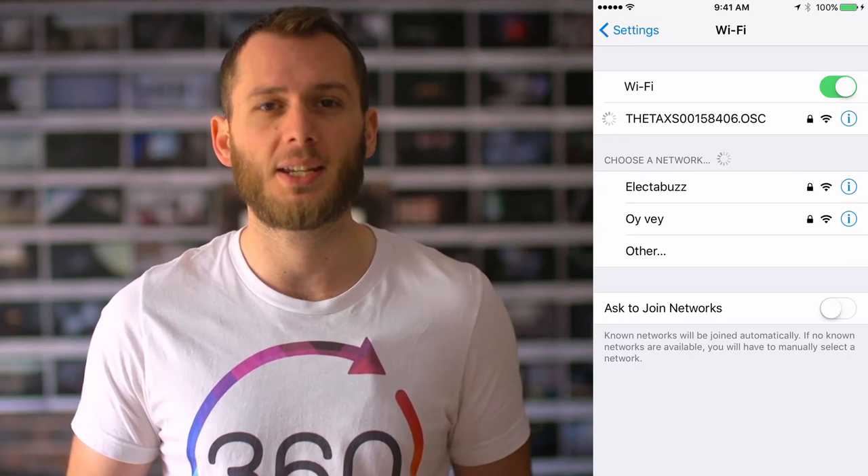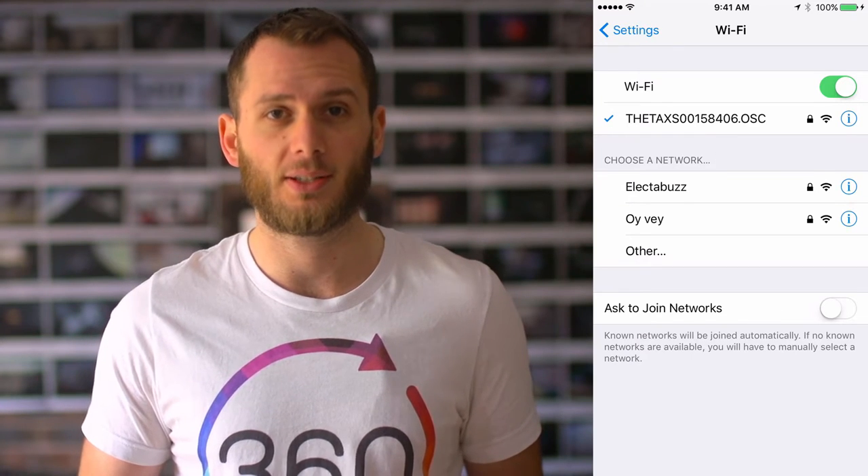So you want to connect your Theta camera to your smartphone via Wi-Fi. Fortunately you don't actually need an internet connection — it does it without one, which is really handy. It means you can shoot remotely very easily.